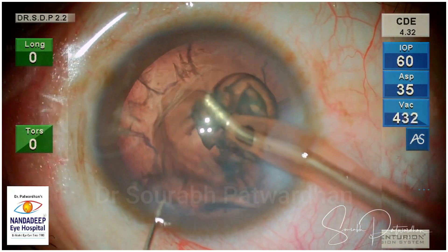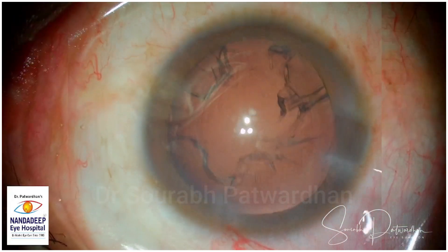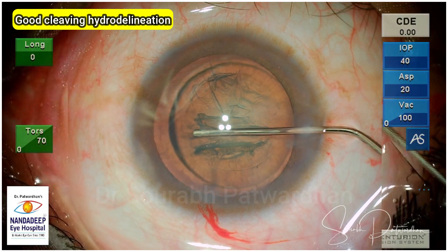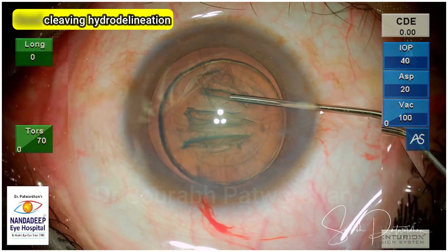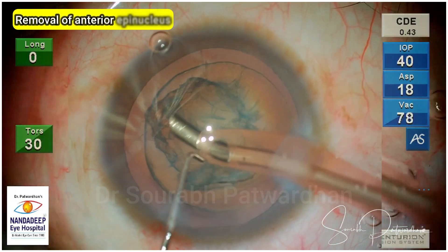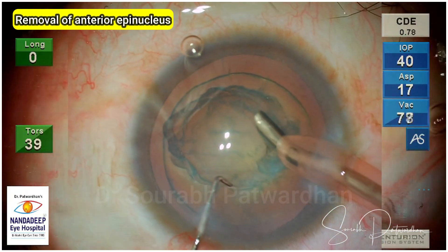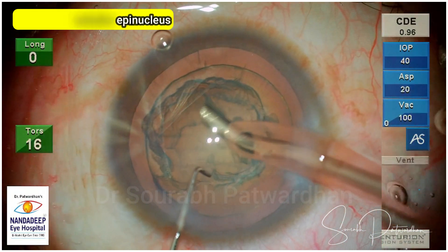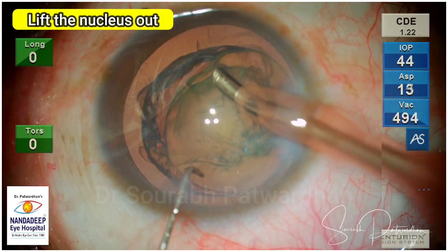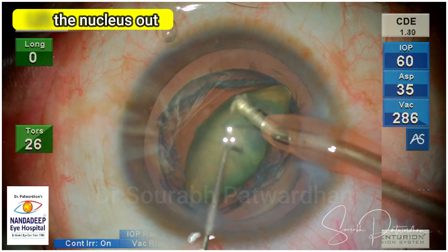We typically see these patients having refractive changes recently. Under the microscope you may find that there appears to be no cataract, but these are the nuclear cataracts that we encounter. So the first step is good hydro delineation — you can see that cleavage which has happened. Then the anterior EP Nucleus removal, and then we have to target the edge of this nucleus. Do make sure that you have done a good hydro delineation before you proceed to the next step.